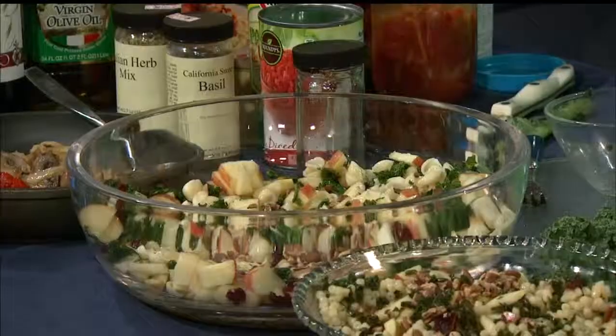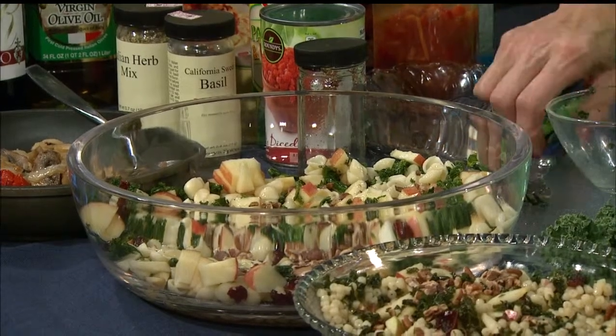My dressing is super great because it has maple syrup, a little vinegar, and olive oil. Of course you can never have enough olive oil. You could also put some nuts in this and you have a fabulous salad. It's a nice combination of flavors, really really tasty.